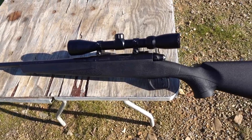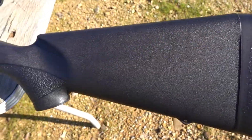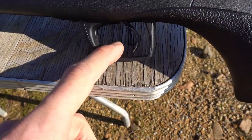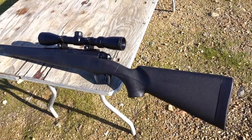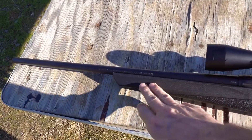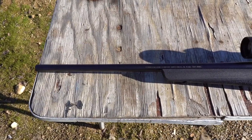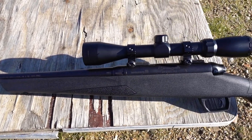This rifle has a pretty nice recoil reducing pad, and it also has an adjustable trigger with a safety built into the trigger. It also has a free floating barrel to supposedly improve accuracy. This rifle has a 22 inch barrel and a four round detachable box magazine.